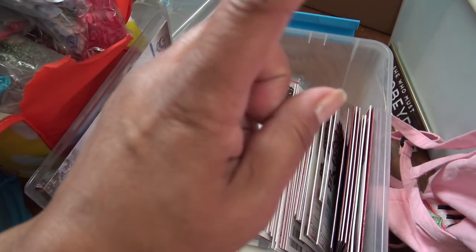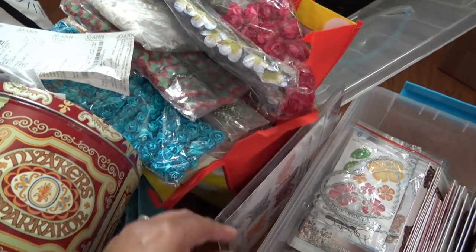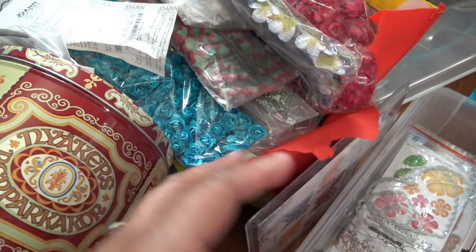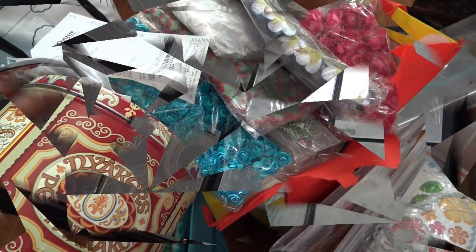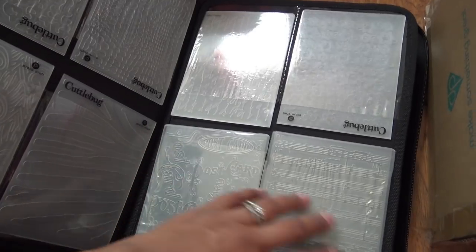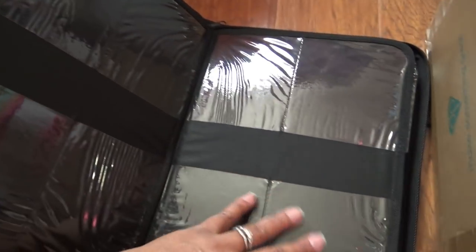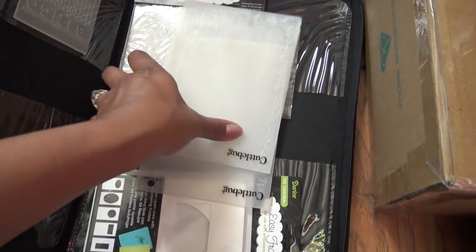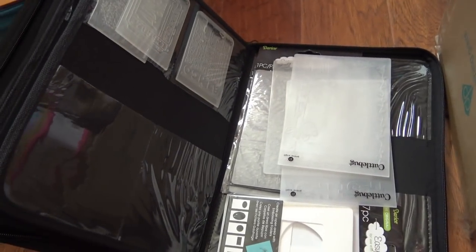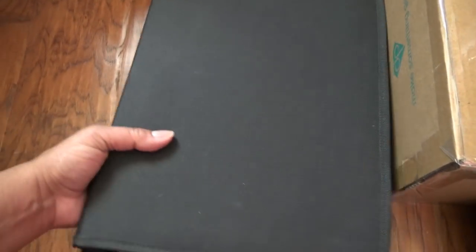This bag is falling apart - it might have come from the Orlando show because it has Minnie Mouse on it. Let's get to these bags. This case holds the standard A2 size folders, and these bigger ones are just in here. I can probably put these with my other tubs so they fit, but this is the Darice folder I was telling you about - it holds a lot of them, which is really nice.